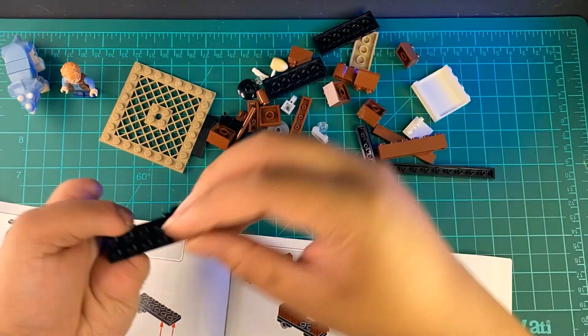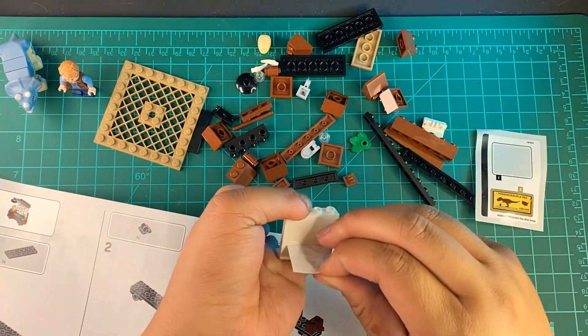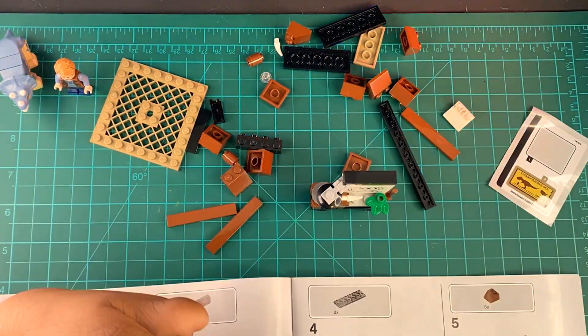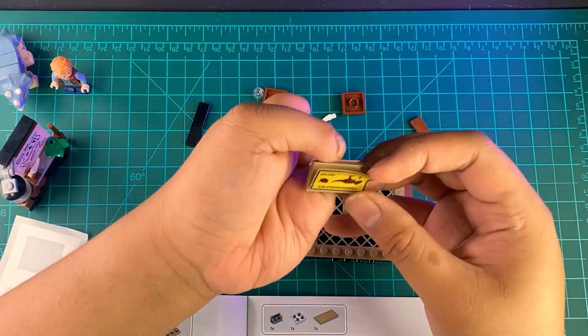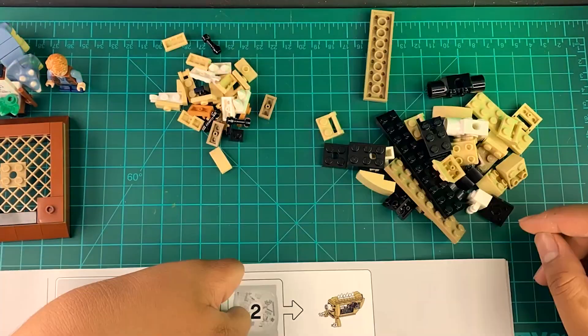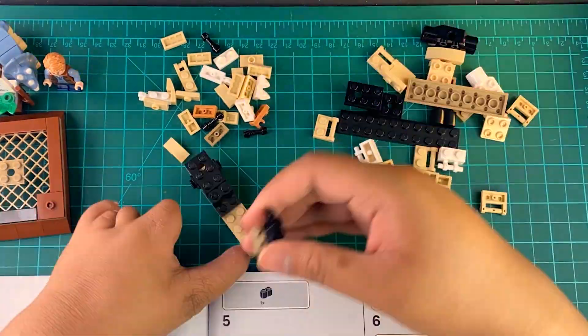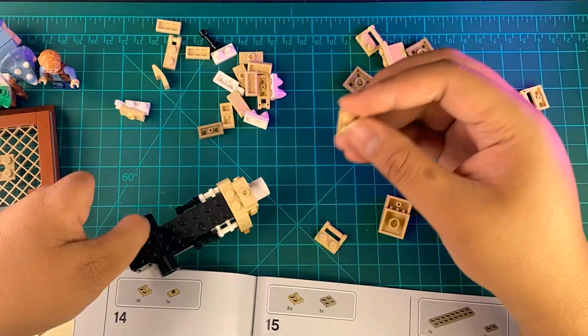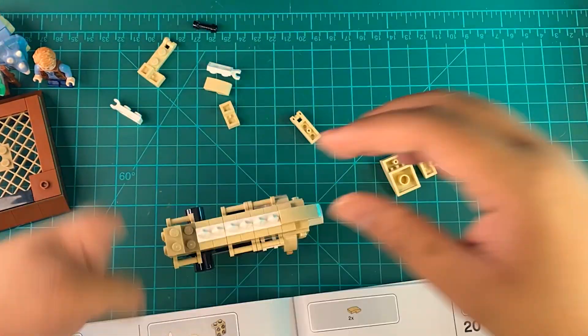Let's start building this thing. Coming from building Gunpla and other model kits, this was a breeze. The pieces are sorted in different bags depending on build order. I think the build experience is great — everything just fits neatly and the instructions are very clear, almost as if this was designed for kids 7 and up. I forgot to time the build, but I'm thinking it didn't take more than one hour.